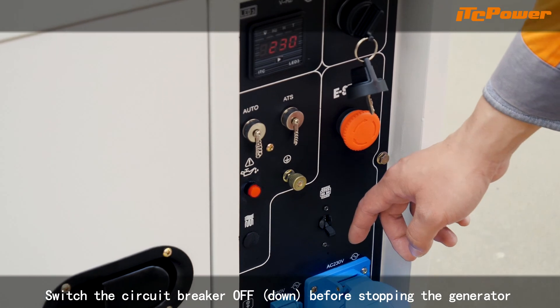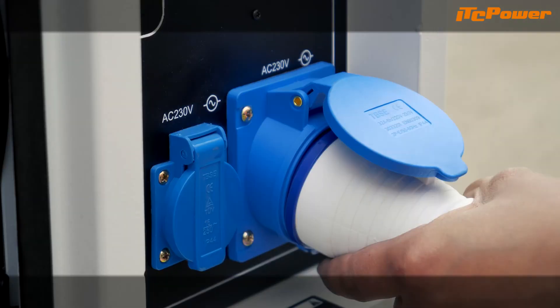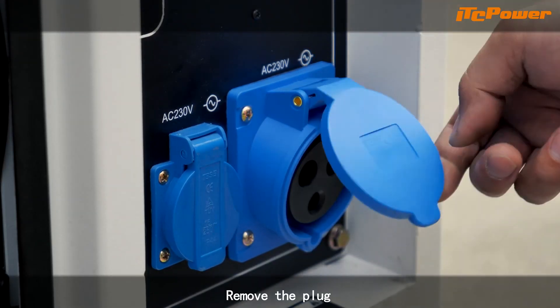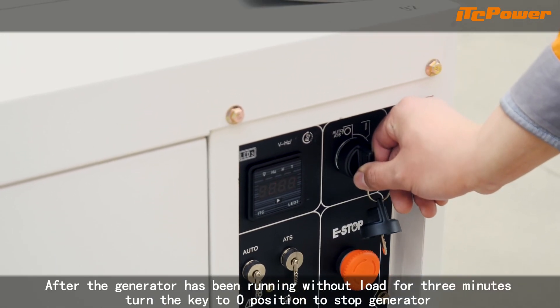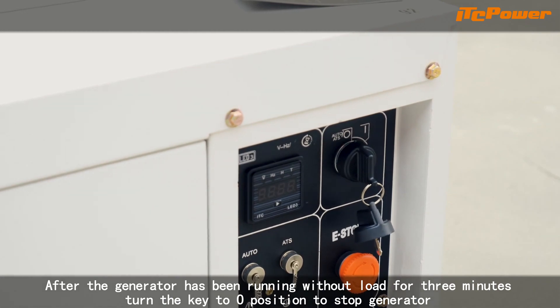Switch the circuit breaker off before stopping the generator. Remove the plug. After the generator has been running without load for 3 minutes, turn the key to the O position to stop the generator.